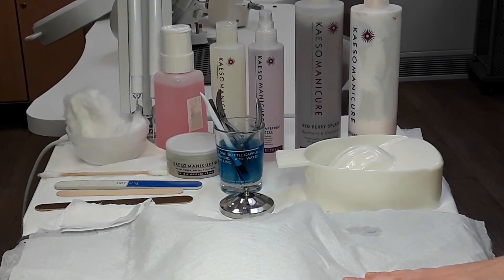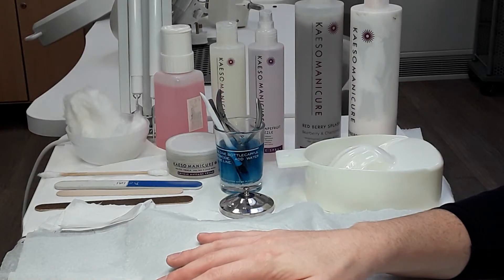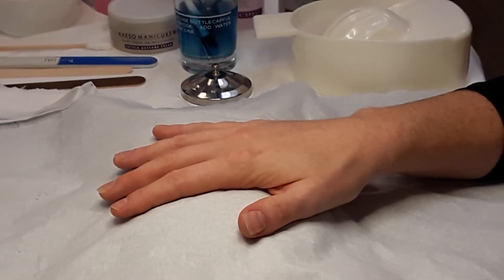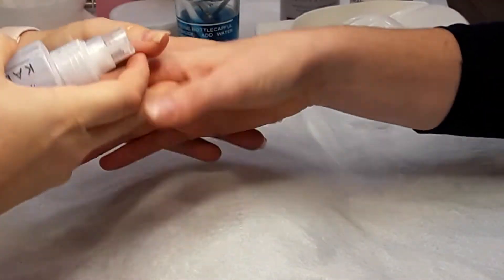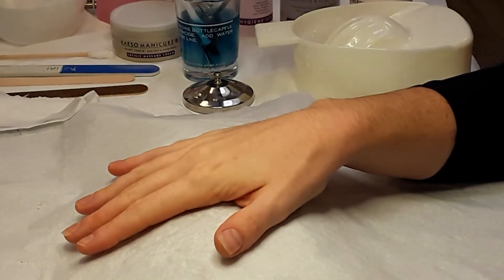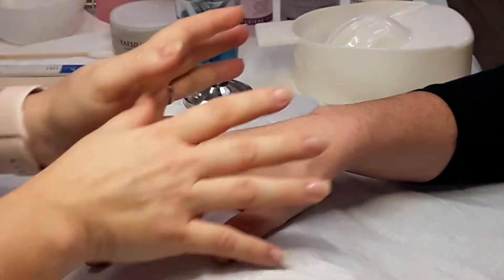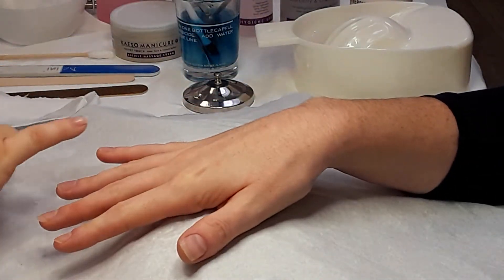We've washed our hands before we start. Before we begin, we're going to spray our client's hands on the backs and on the fronts, and ask them to rub their hands together. You can spray your own hands too — it's a sign of hygiene. Be careful when spraying the hygiene spray that you're not spraying it upward in case anybody has any breathing problems — keep it located to the hand area itself. You're also going to check for any contraindications that might be on the hands.